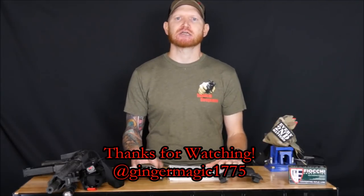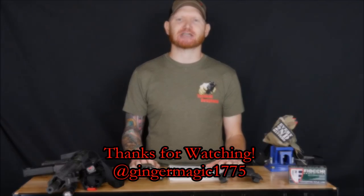You can also find me on Instagram, Facebook, and Twitter at GingerMagic1775. Head on over there and shoot me a message. I really appreciate you guys watching — stay safe out there, and I'll talk to you next time.